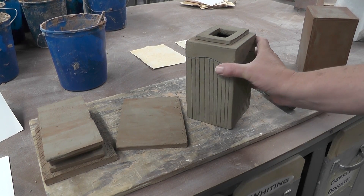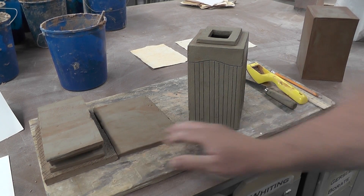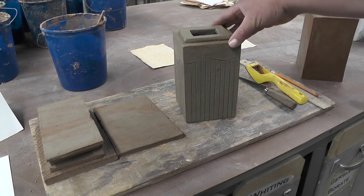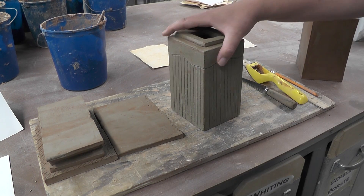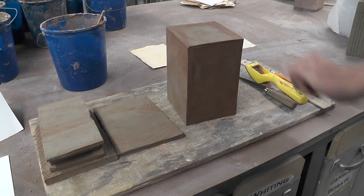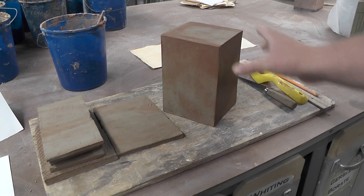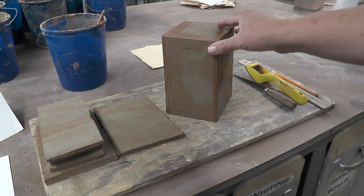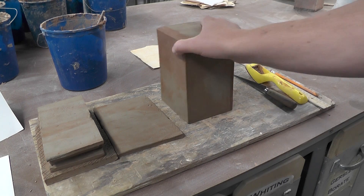In this video I'm going to show you guys how to make a slab flower vase. First step we're going to do is make a cube out of leather-hard clay. This is part one — I'm going to show you guys how to score and slip slabs of clay together to make a cube.